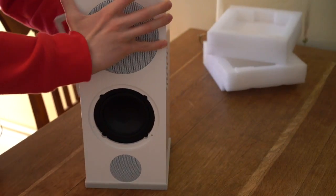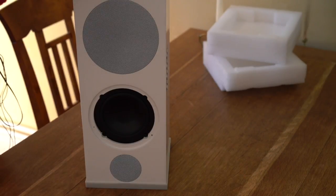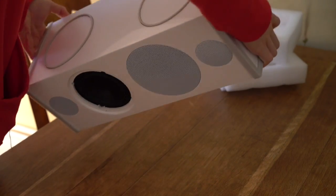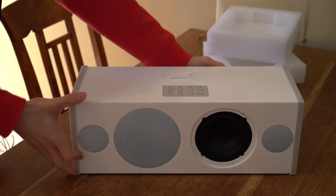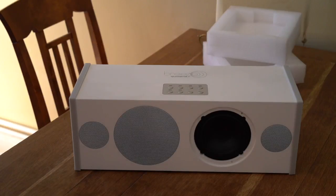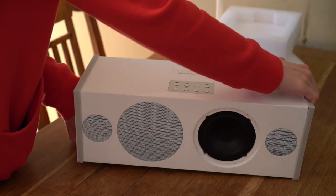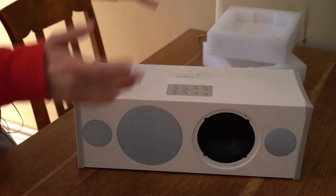I already read some customer reviews saying that the quality is really bad and that they had to return it. I'm not sure about that, but so far it already fell apart a bit. Let's place it the right way. Now I think we can take a nicer look at it. It looks pretty nice — the driver feels quite high quality. It is a pretty hefty speaker, but definitely smaller than I expected.